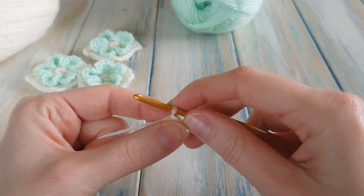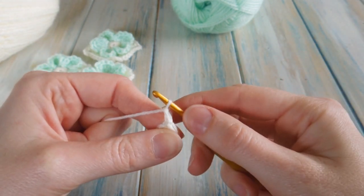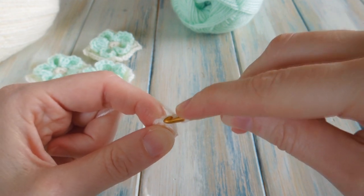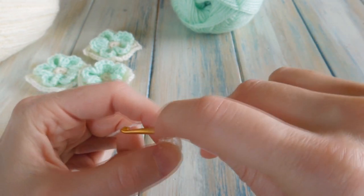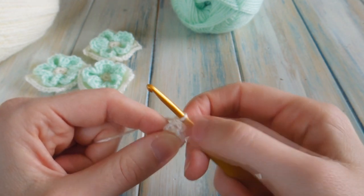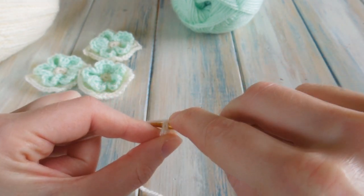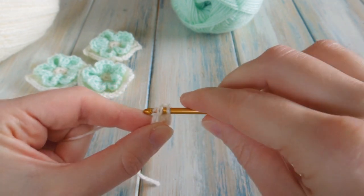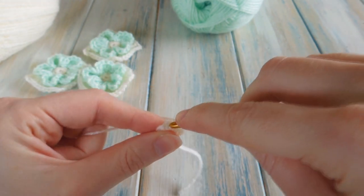Going back into the same stitch you just slip stitched into, underneath your chain one, go back into that same stitch and we're going to do a single crochet. So in that first stitch we have an increase of a chain one and a single crochet — two stitches in there. In the next stitch we're going to do two single crochet. Go into the next stitch, do a single crochet, then go back into the same stitch and do another single crochet.